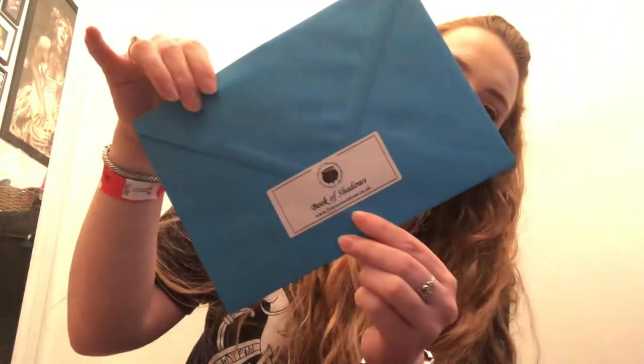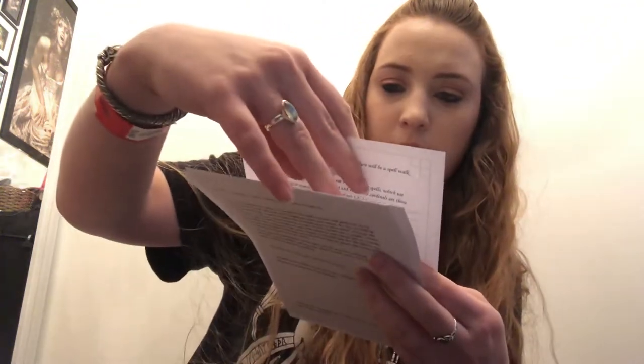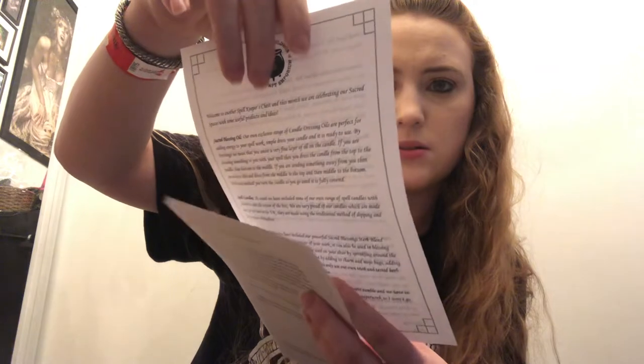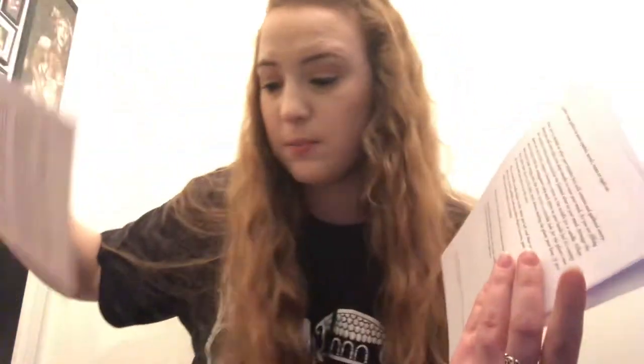We get a little envelope with the Book of Shadows pages in. We always get Book of Shadows pages with all the information in there. They used to come individually in the box but now they put them in an envelope, and I feel like there's a little bit more information included that way. This one discusses things within a sacred space — sacred blessing oil, spell candles, herb jars, information about crystals.